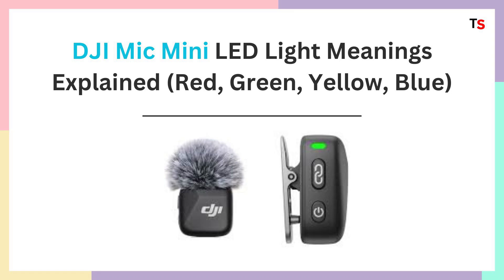Hello everyone, welcome back. Let's learn DJI Mic Mini LED lights meanings explained. Either it's red, green, yellow or blue, let's go and check out the summary for those as well.